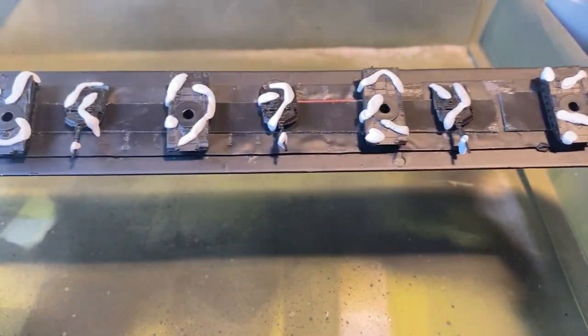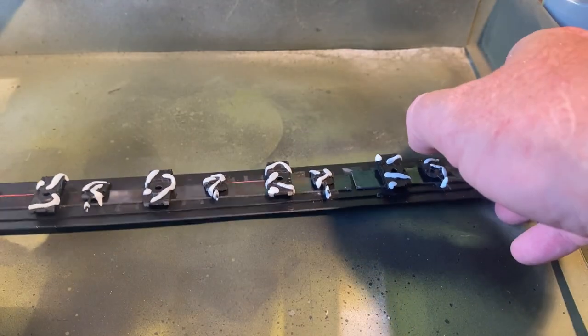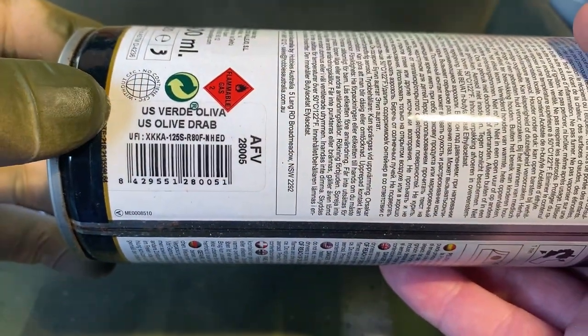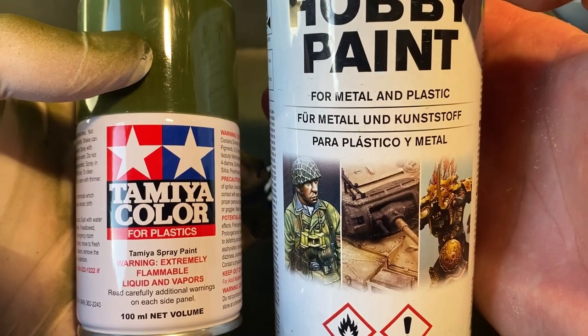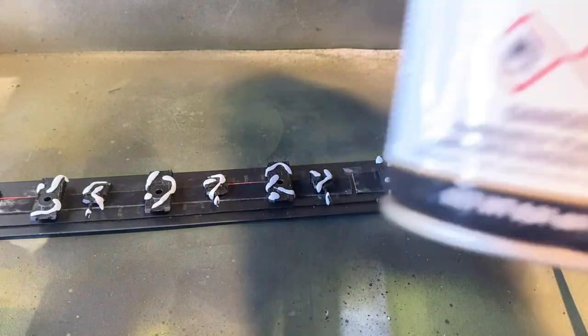Now we'll move on to our Abrams, which we're doing in a three-tone camouflage pattern, and for that I'm using US Olive Drab. So it's a little bit different to this one — it's a finer paint, goes on finer, but I want this color.